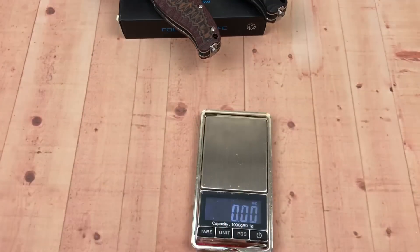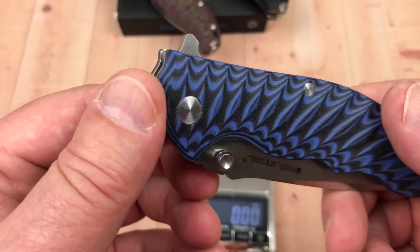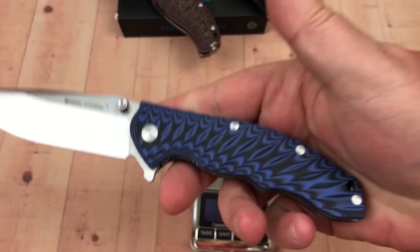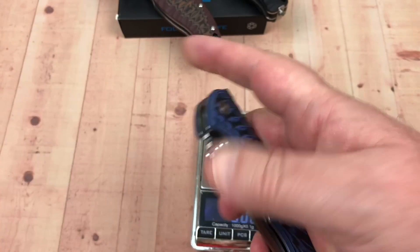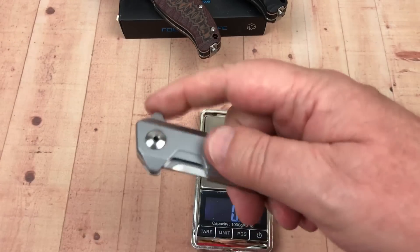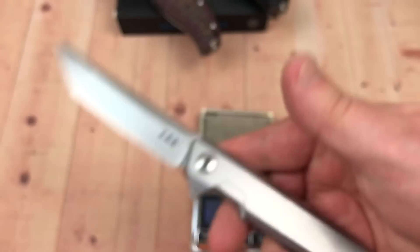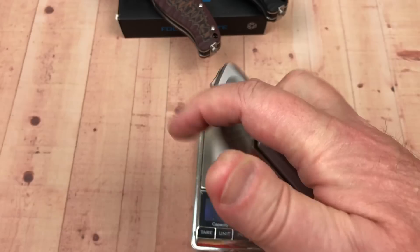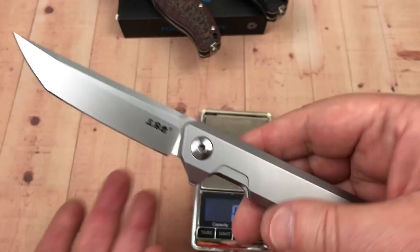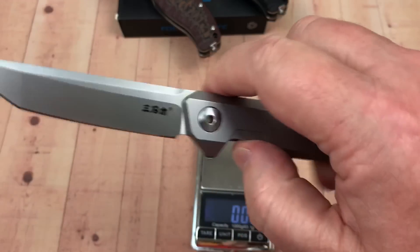The Thor T101 weighs in at 5.1 ounces, so it's lighter by an ounce and some — interesting with a different blade design. Also worth noting: the SRM 1161 is also 14C28N, all-steel with a lockout. Check my review on that one. It's also heavily weight-relieved inside and comes in at 33 bucks on AliExpress — incredible action from the same company.